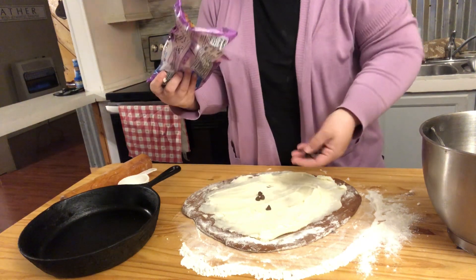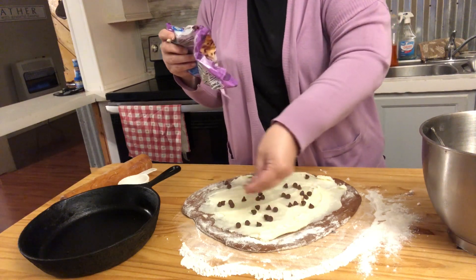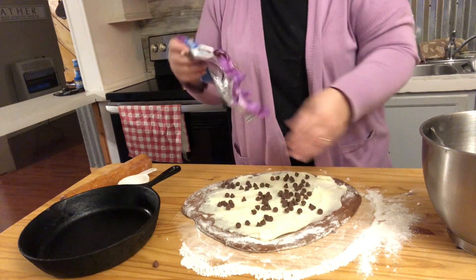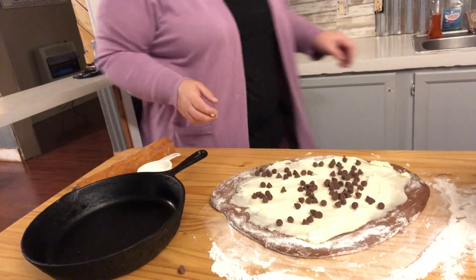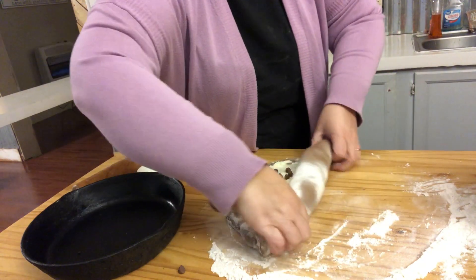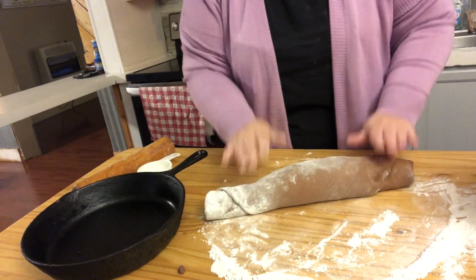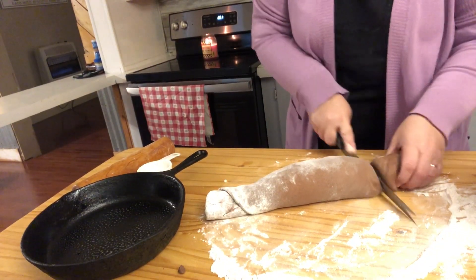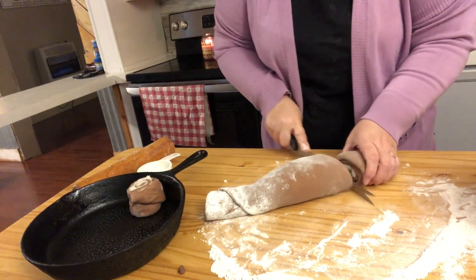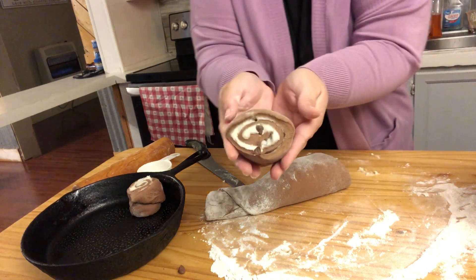I'm going to put some milk chocolate chips on here. Then we'll roll these up. Look how pretty.